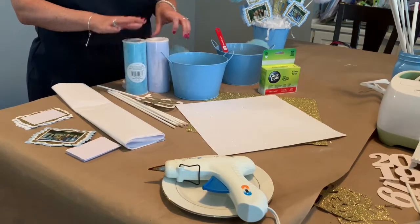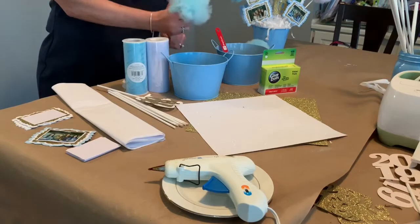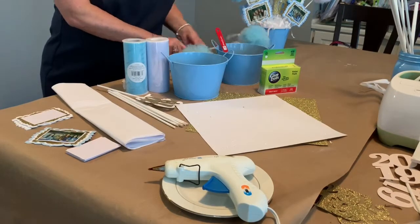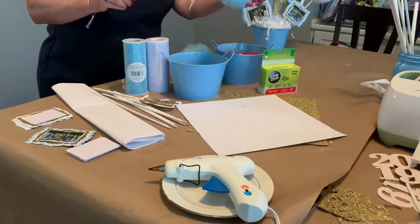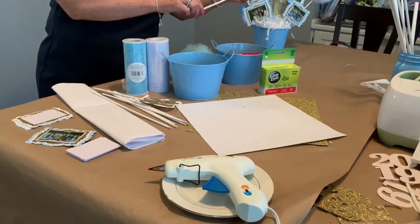We need tulle in whatever colors you want to use to make your pompoms for the project. We're not going to actually make the pompoms in this video — I'll link to another video where I've done that already. We also need dowel rods, which are our sticks that will get glued onto our pompom to go into our centerpiece.